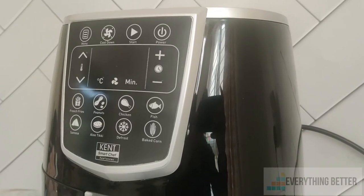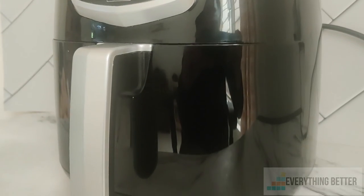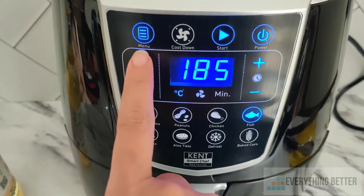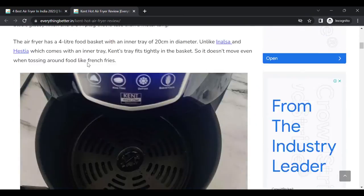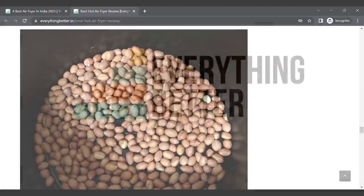Overall, the Kent 16033 Hot Air fryer is a budget-friendly option with fairly good cooking performance. Yes, its preset functions are not optimal, but setting the timer and temperature on your own gives optimal results. You can read our detailed review of the product and find the product links in the description. Thank you.